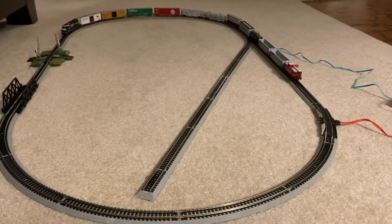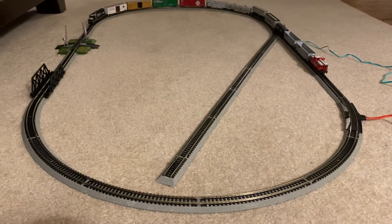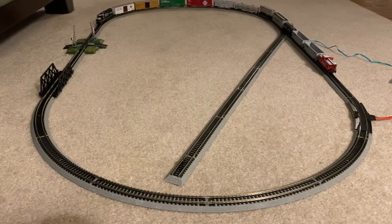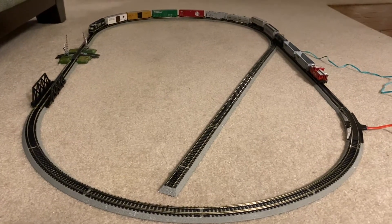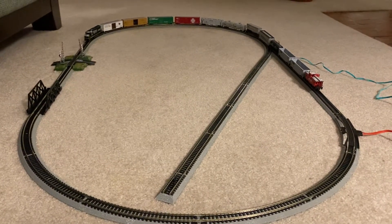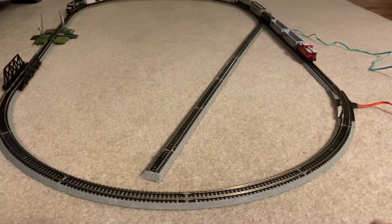Hey everybody, EngineerPad5290 coming to you with a little N-Scale update. It's N-Scale layout update number 2. As you can see, I have done a lot of track work recently and there's also a brand new car that I would like to show you as well. I'm going to go through the track progress on what we've done.